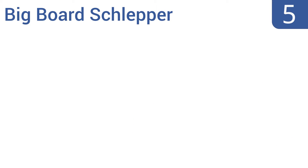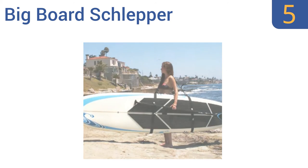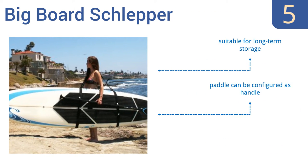At number 5, the Big Board Schlepper stand-up paddleboard carrier from BetterSurf Than Sorry is suitable for the largest, longest boards. It has extra-thick shoulder pads, so you'll be comfortable even if you have to carry a large board over a distance. It's suitable for long-term storage, too, and your paddle can be configured as a handle. But it's not suitable for shorter users.